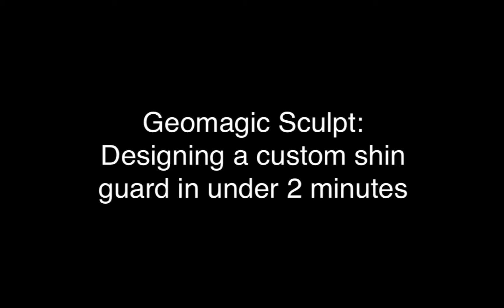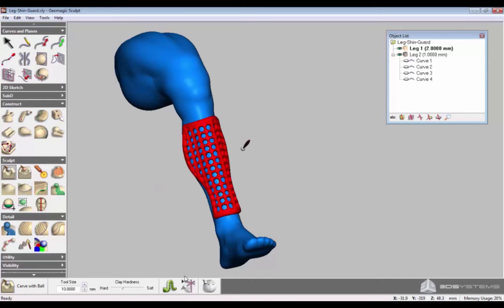It's easy to create a custom shin guard using Geomagic Sculpt. First, import a 3D scan of the leg this guard will be created for.